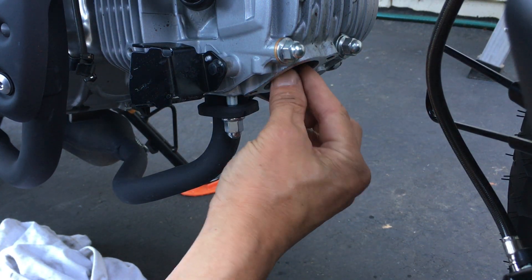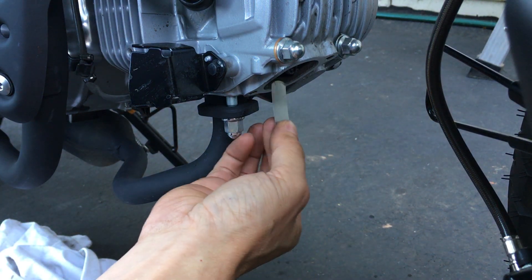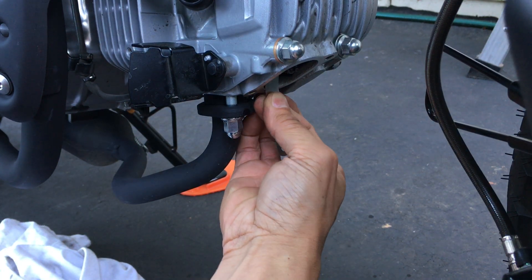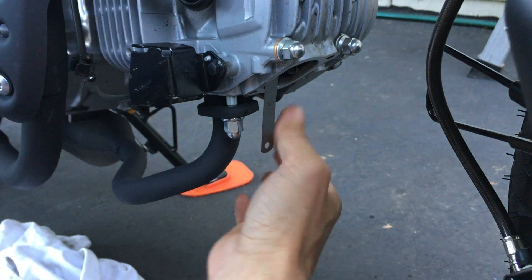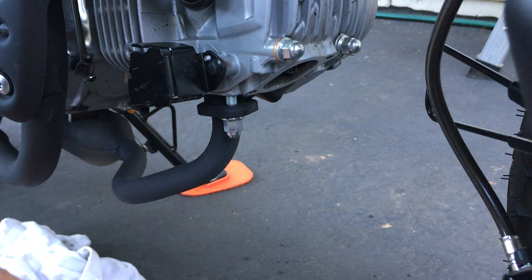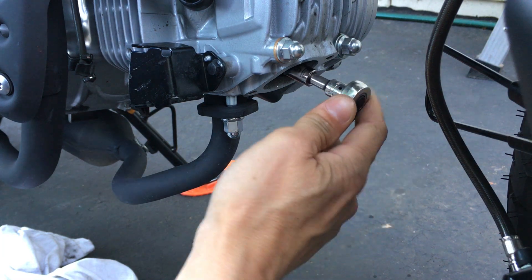I'm already at top dead center, so I can feel this — I can squiggle back and forth, there's a little movement. I'm going to stick my 7,000 in here to feel where the top of the valve and the tappet is. That's way too tight — it doesn't even want to go in. So I'm definitely too tight there. When I did my intake it was also like that — too tight to fit the 4,000. Remember: intake is 4,000 and exhaust is 5,000.